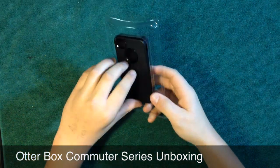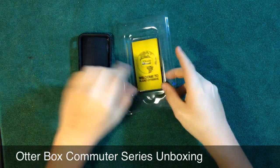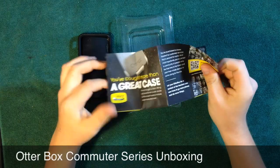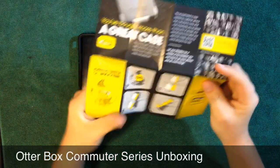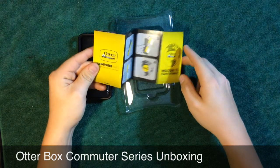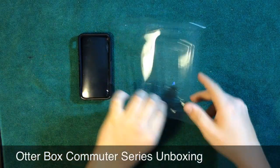I got black on black. I'm going to go ahead and open it up. We got a 'Welcome to Planet OtterBox' card — it says you bought more than a great case. It tells you all the instructions on how to put the case together, and then the last step is 'go.'